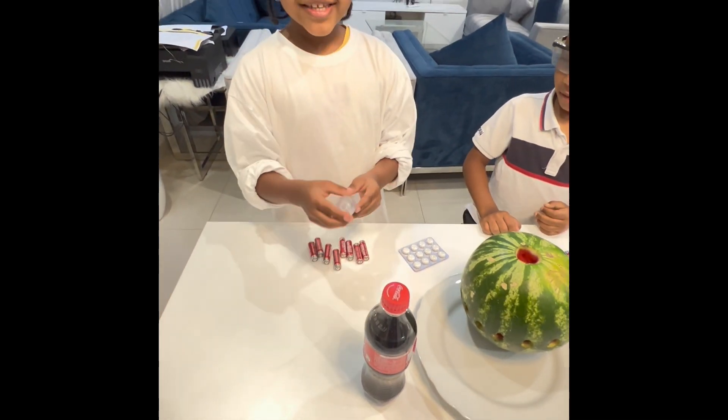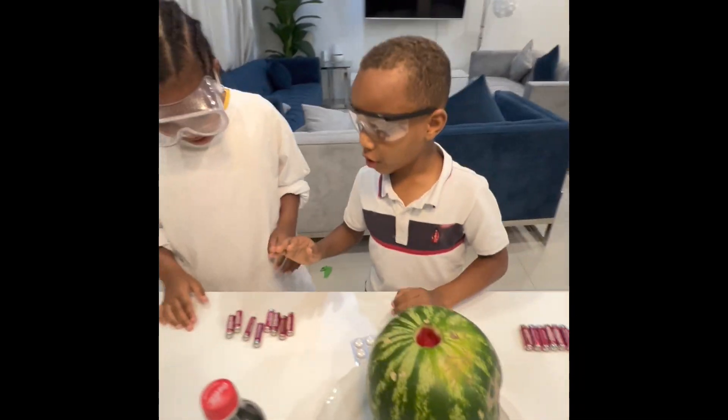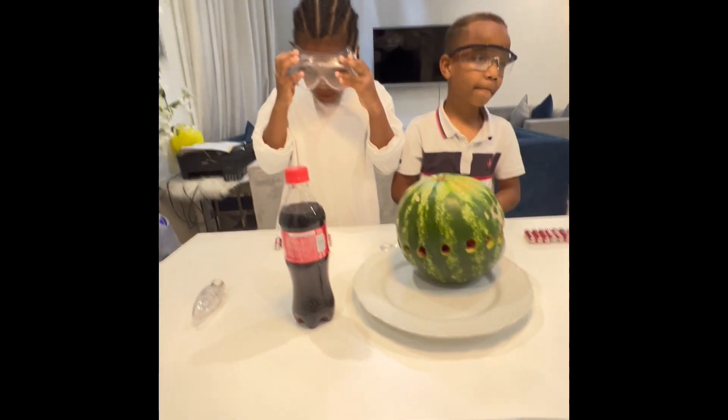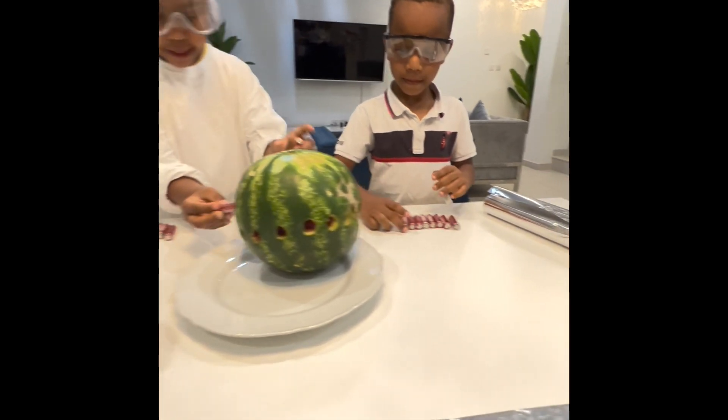So we'd like to take this ball paper, menthols, double-A battery, light bulb, coke, and watermelon. So we're going to get the batteries and help me out.